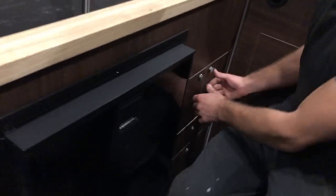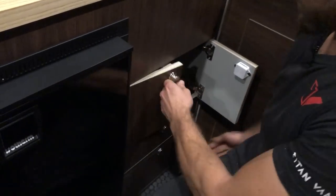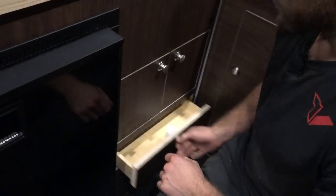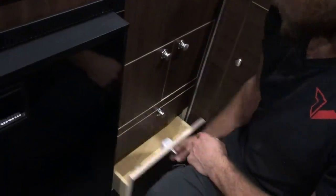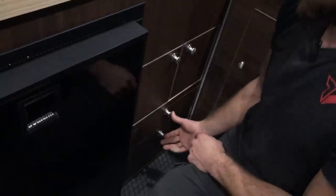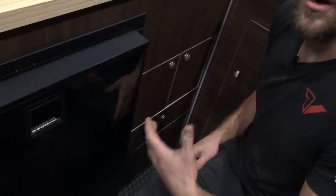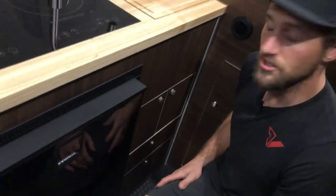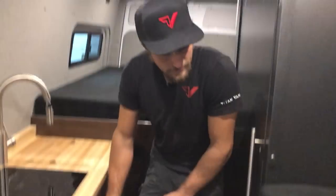Over here we have some additional storage — a couple of small compartments down below and our bamboo drawers that pull out on both top and bottom. Everything's on soft close. We use rim latches throughout the design because they're pretty bulletproof, have a clean look, and match the aesthetics of our designs.